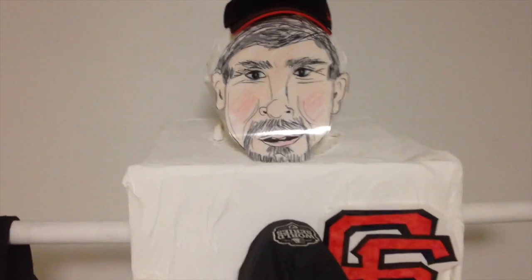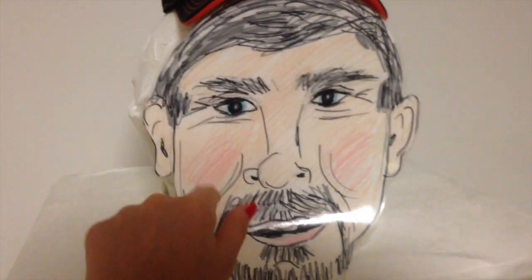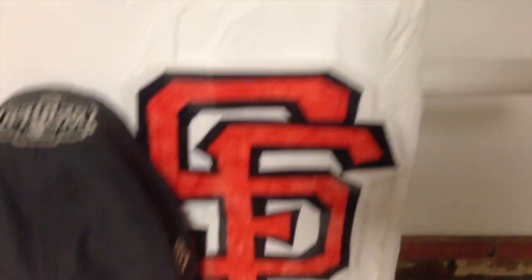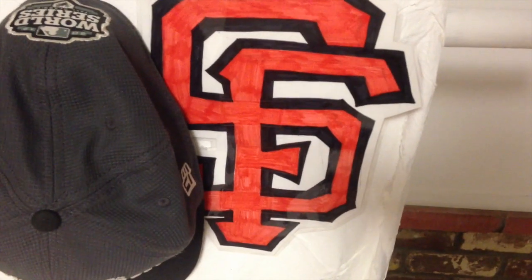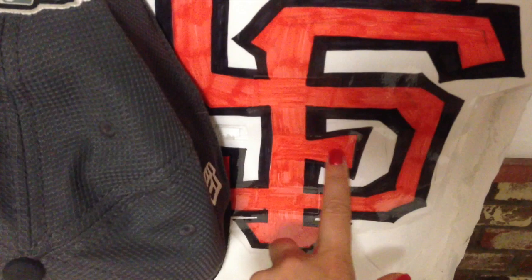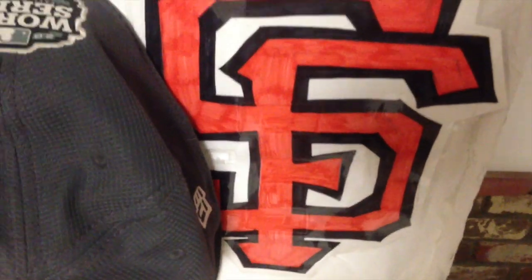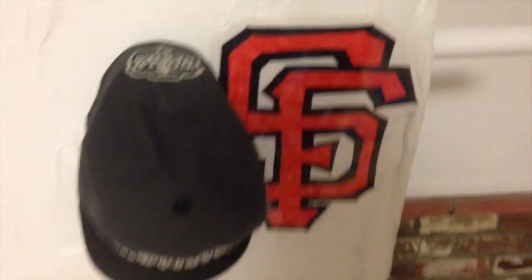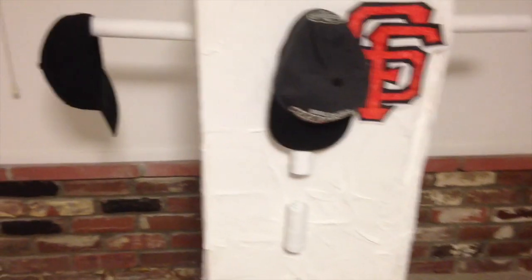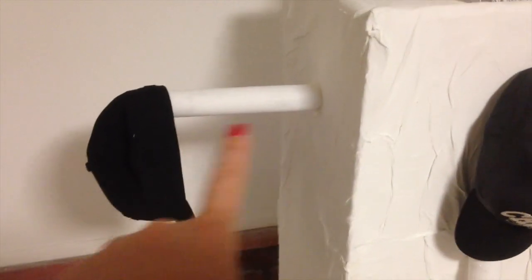And I drew the face, colored it in with Sharpies, laminated it with my laminator. I made this big SF sign and laminated it with my laminator. You can see some areas where I messed up — I had to kind of cut and paste. So I made the SF sign, and then I glued toilet paper rolls up and down, and then I glued paper towel rolls here.